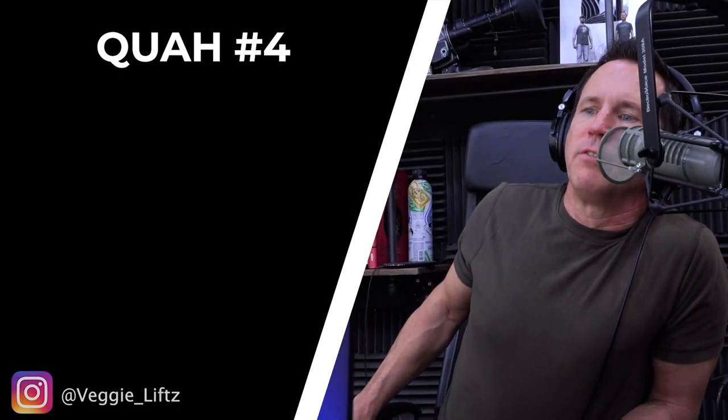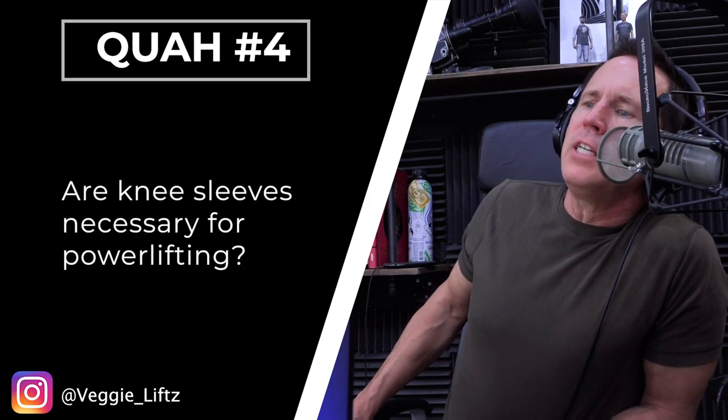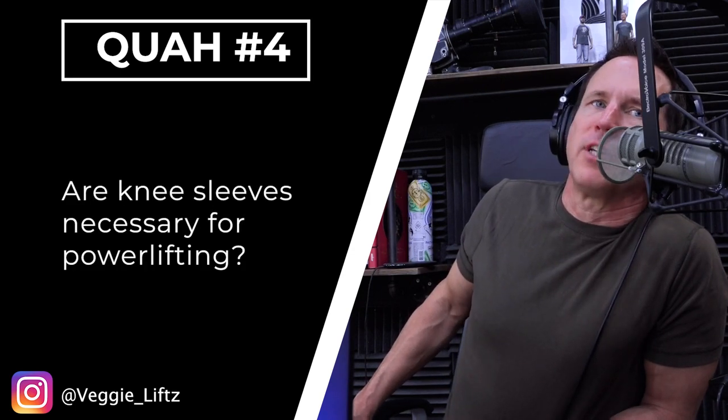The next question is from Veggie Lifts: are knee sleeves necessary for powerlifting? Necessary? Yeah, so definitely if you want to look serious. There's a difference between knee sleeves and knee wraps, so I want to make sure we discern the difference.